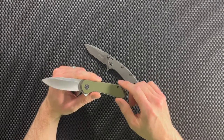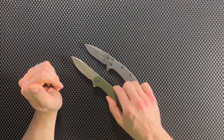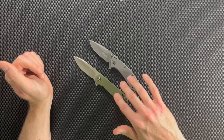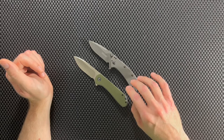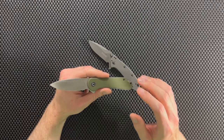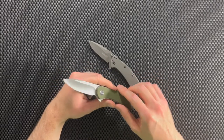Let me know if you agree or disagree in the comments below — I'd love to hear what you have to say. Both of these knives are great and you can't go wrong with either. If you're interested, I'll leave affiliate links in the description below for both knives. Thank you for watching, please like and subscribe if you haven't already, and I hope to see you in the next video.